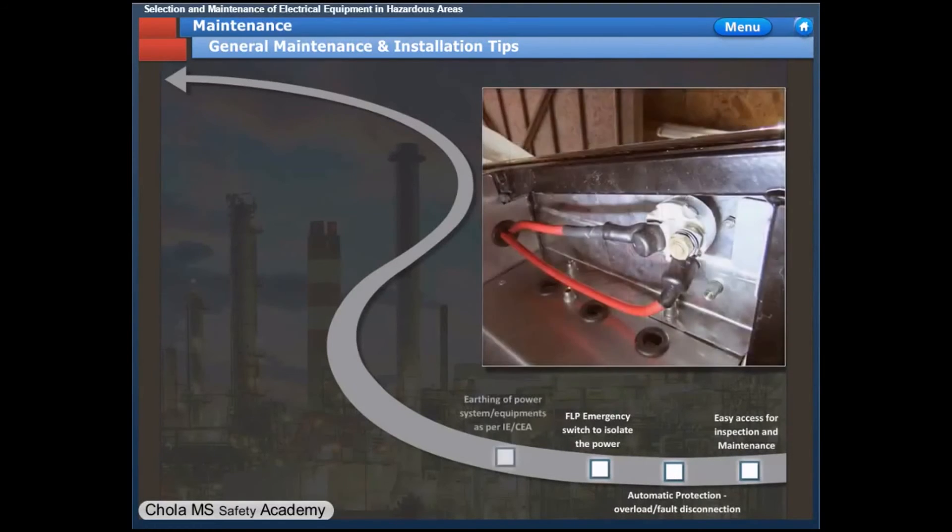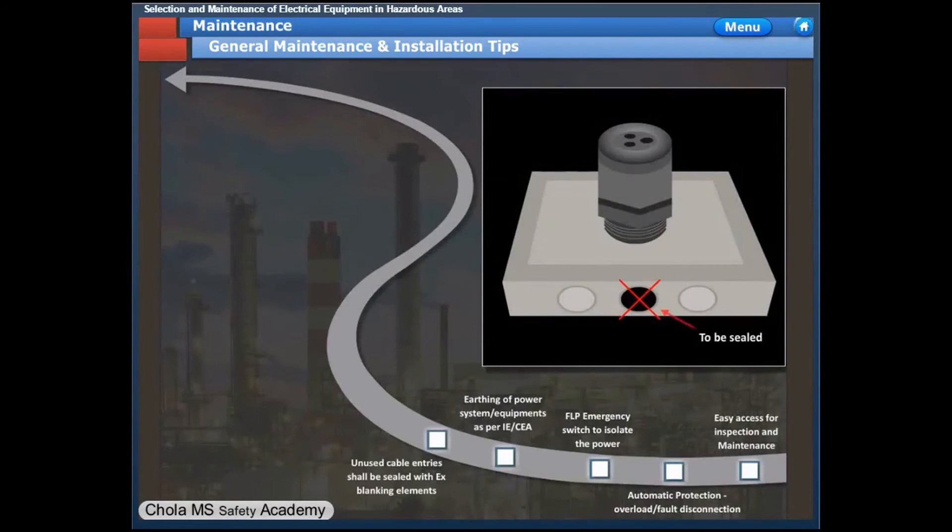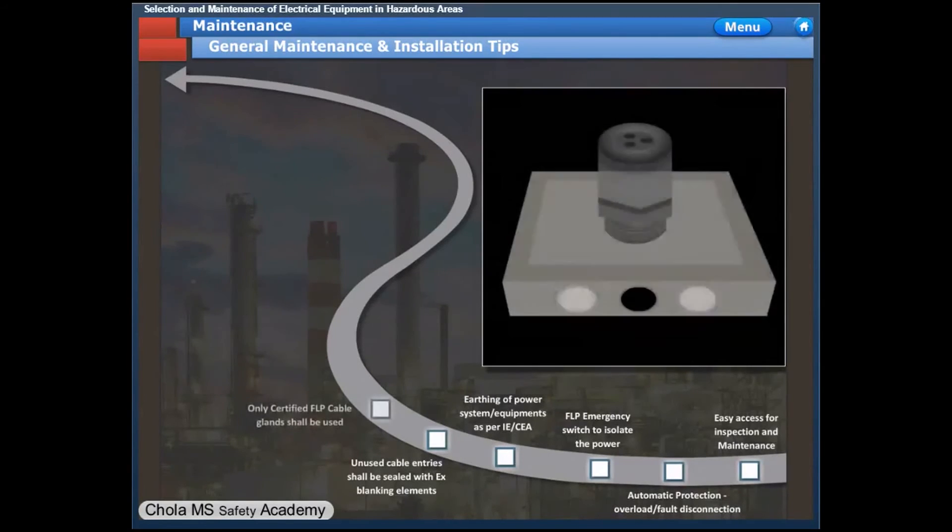Equipment shall be earthed so as to dissipate static electricity. The resistance to the earth pit shall be maintained below 10 ohms. Unused cable entries such as cable gland holes shall be sealed off using approved blanking devices. Only certified FLP cable glands shall be used.